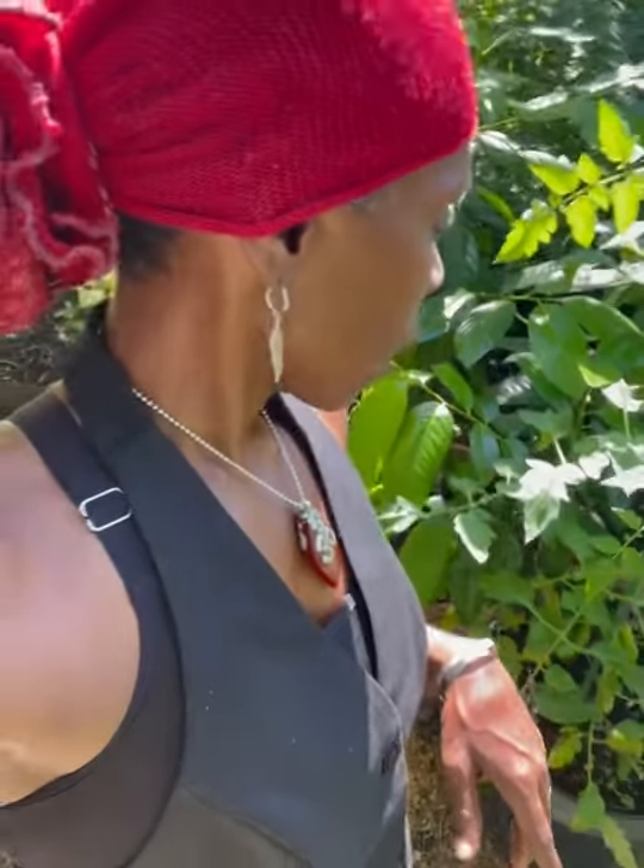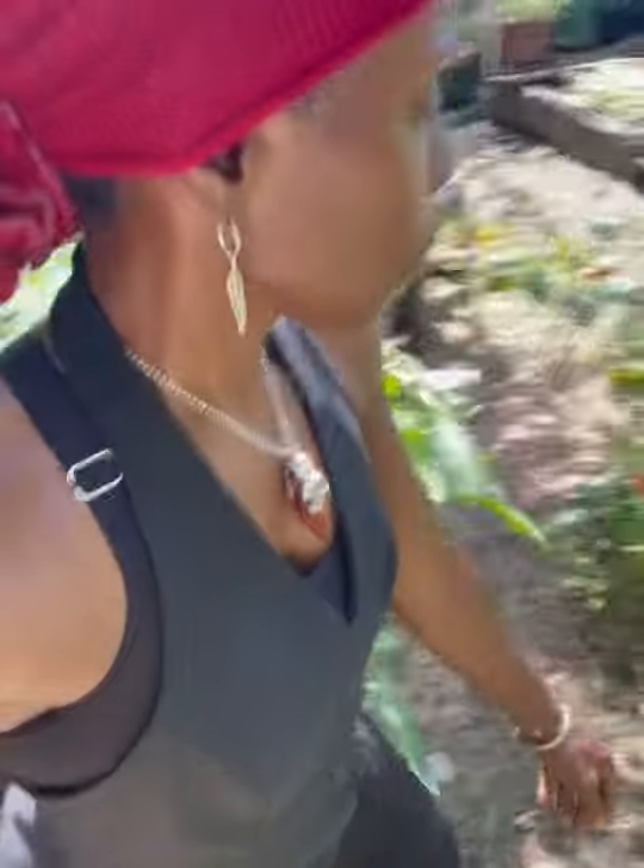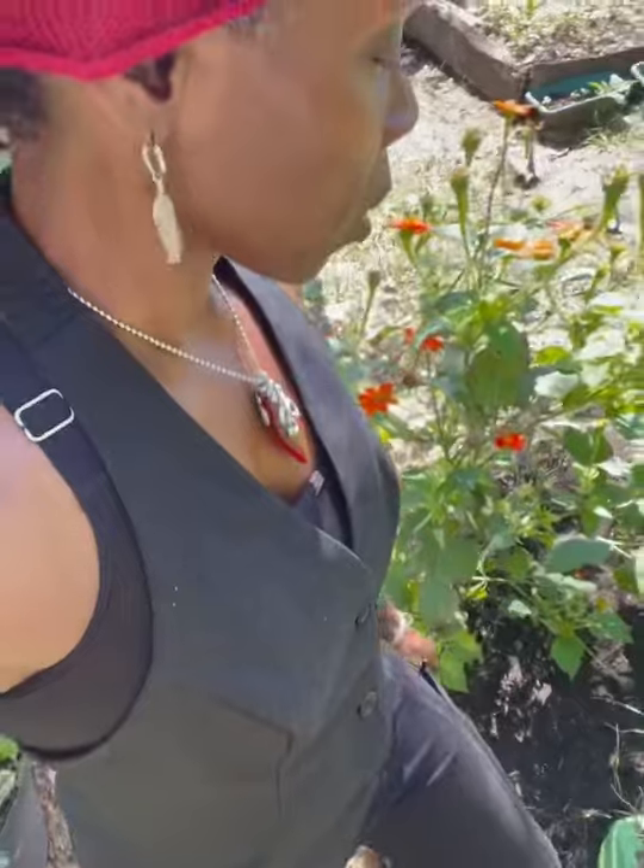I've been pretty busy working on my books and doing a lot of workshops, so I haven't been able to spend as much time as I used to here. But I've got to come back. I've got some lettuce to put in the ground today. But I'm just going to pick some collard greens because I'm going to show you guys how I make a collard green wrap.